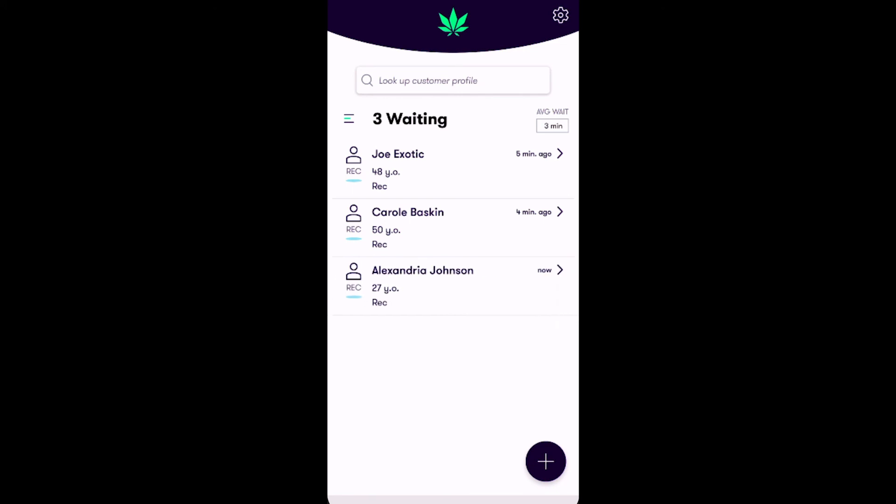Great job! We've successfully added Alexandria into the queue as a recreational customer with the Greet app.